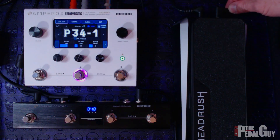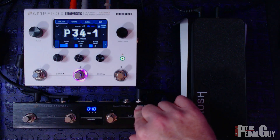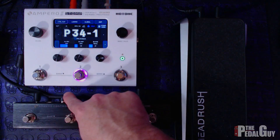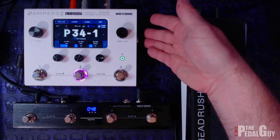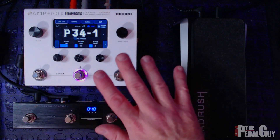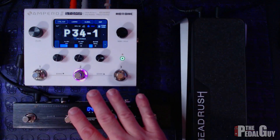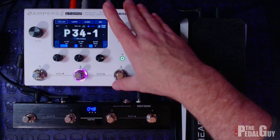The expression output is connected to the expression input on the Ampero Control. I've also connected the MIDI output of the Ampero Control to the MIDI input on the side of the Ampero II Stomp. That's essentially all you need to do to connect everything. Next, we need to configure the Ampero Control and then configure the Ampero II Stomp.